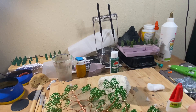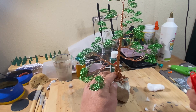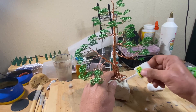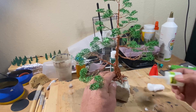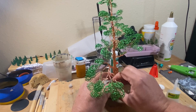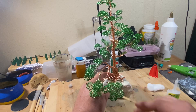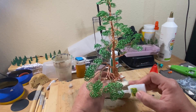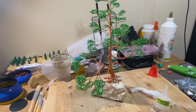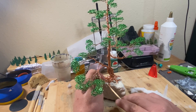Here I'm using my cotton ball and super glue mix to glue the tree to the rock. With this tree I had a little bit of difficulty — I don't know if it was the new super glue or possibly a more porous type rock — but eventually I got it done.